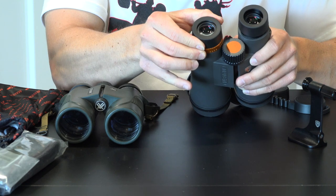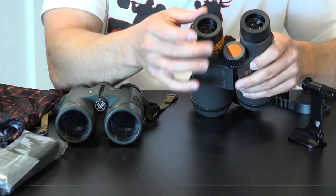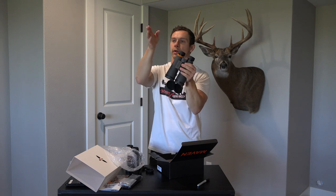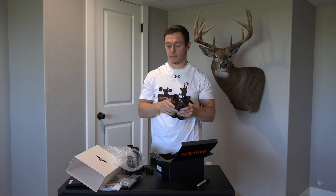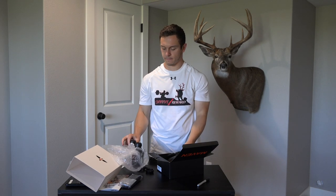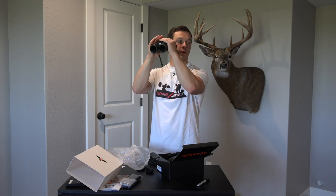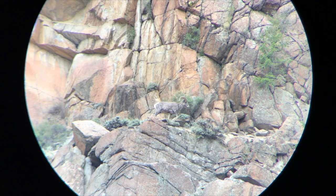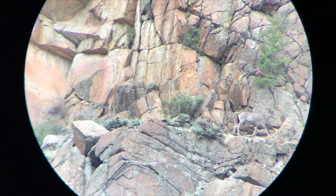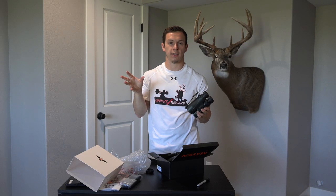The eye cups definitely have a lot more travel than the ones on my Vortex, and right away they're super bright looking out the window. One thing I noticed right away is the eye relief is much better. If you're off a little bit on the Vortex you start getting those black spots moving in. When you're talking about field of view, it's how much you can see through your binos — it's important to have a big field of view but also important that you can use it. If the edges are fuzzy you can't really see out there, so it's not really an effective field of view and you're going to be missing things.